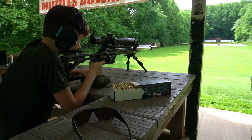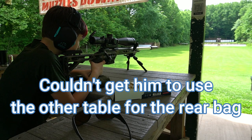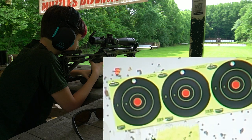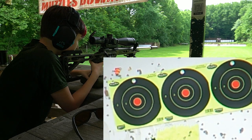When you're ready, take your time. You're going to shoot at the first of the round ones — the black round one with the red dot in the middle. It's okay if it's not in the bullseye; you're just trying to shoot a good group.